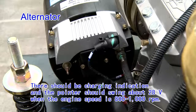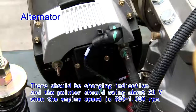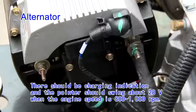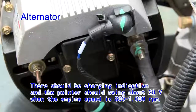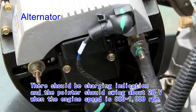Alternator. There should be charging indication and the pointer should swing about 28 V when the engine speed is 800 to 1000 RPM. The wire harness and other parts do not affect each other, and the grounding is reliable. The protection sleeve of the positive cable is in good condition and provides good protection.